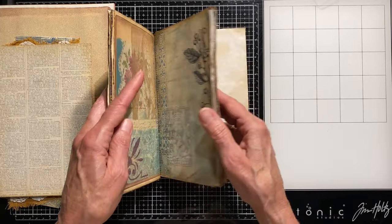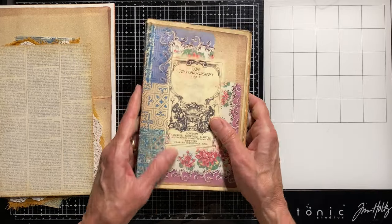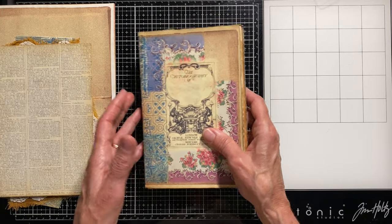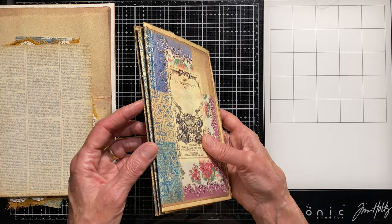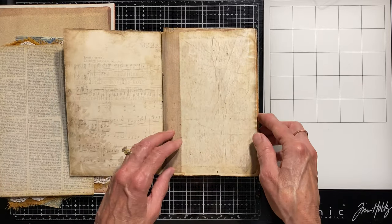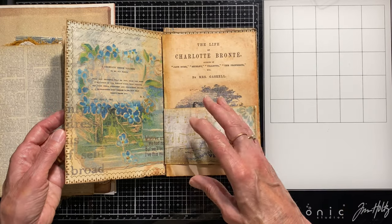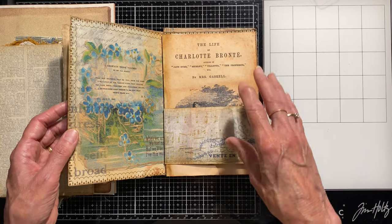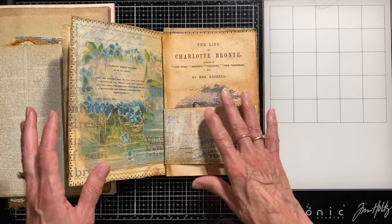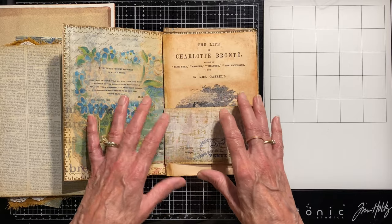A couple things you might want to do before you sew signatures into a journal cover: sometimes I do all the decorating beforehand, especially if I want to use my sewing machine around a page or sew a pocket on. The last journal or two I've sewn them in and then gone back to decorate, but sometimes there are things you need to do beforehand.